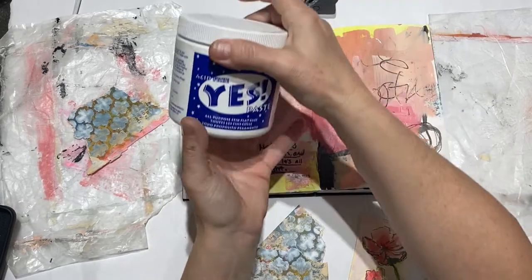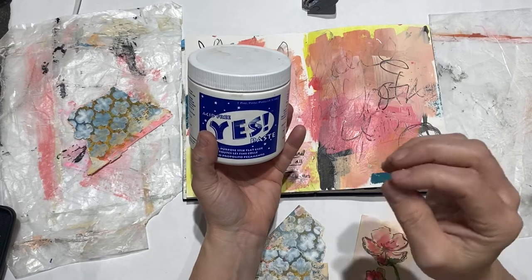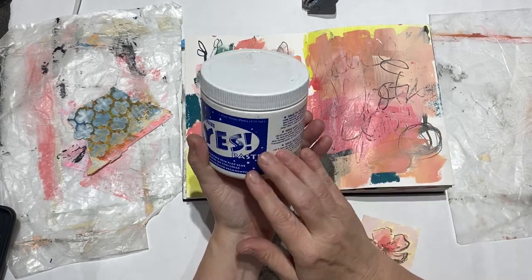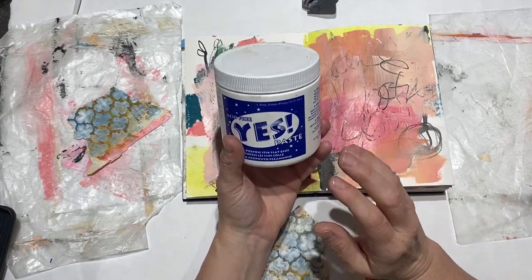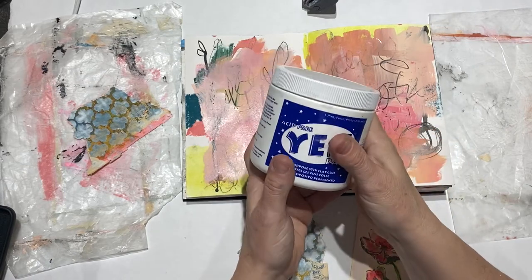If you haven't tried Yes Paste, give it a go. I still use matte medium and glue sticks, but I've been using Yes Paste a lot lately because it really doesn't contain any solvents and it really does help get that flat lay. I rarely ever see any rippling or air bubbles come up when I use Yes Paste.